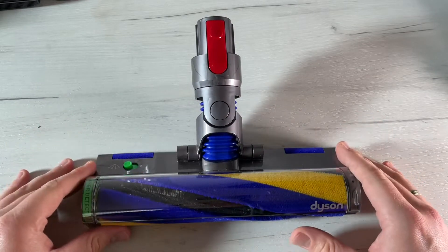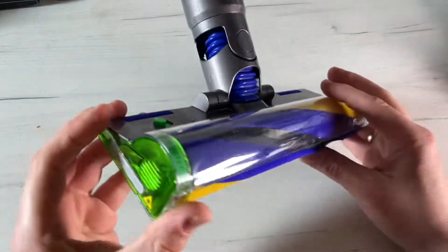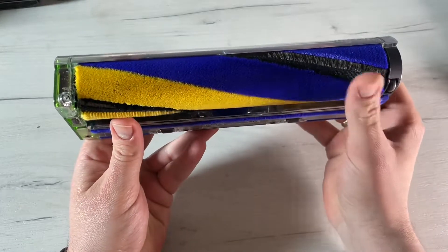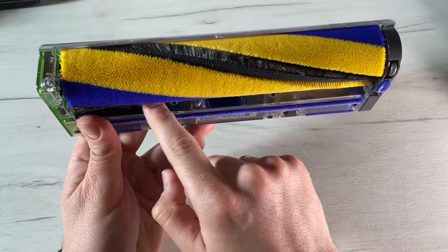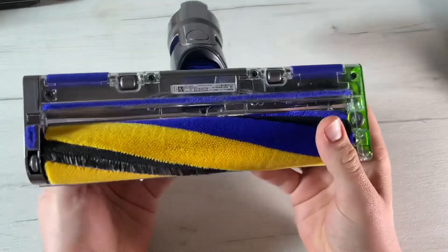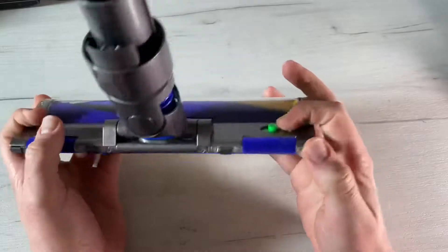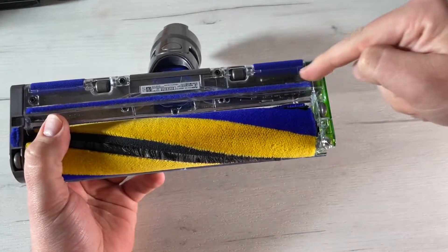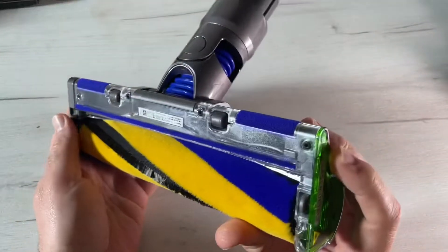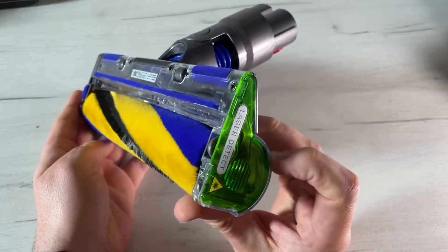You can also wash the Laser Slim Fluffy brush bar — that's an awesome feature. The Laser Slim Fluffy cleaner head has a washable brush bar to maintain optimum performance. Make sure the machine is disconnected from the charger. The end cap is located at the side of the cleaner head — push it upward to unlock the brush bar. Do not wash the end cap itself.